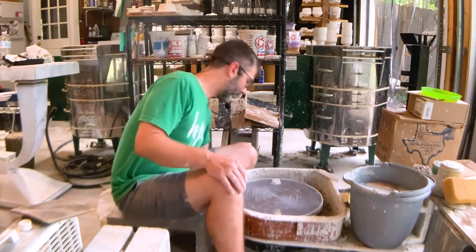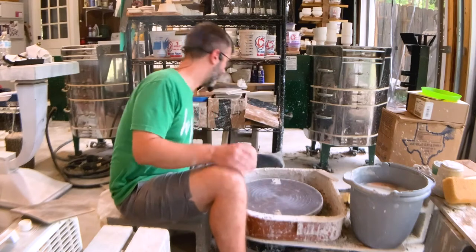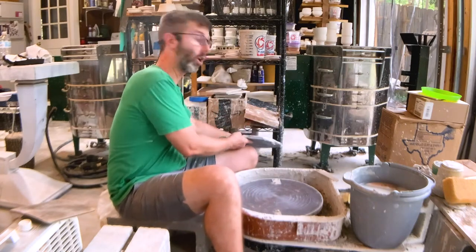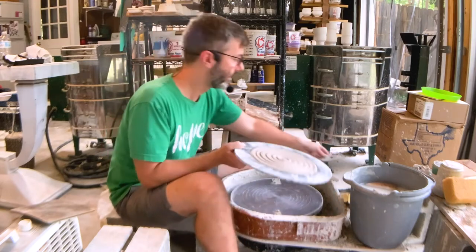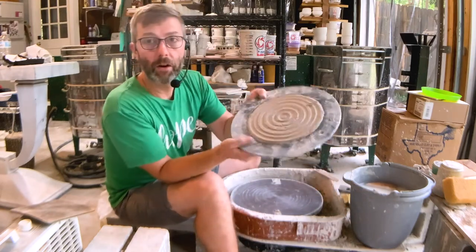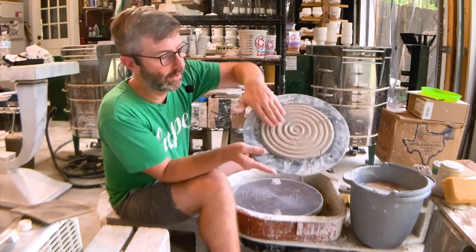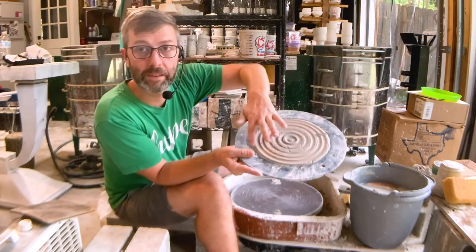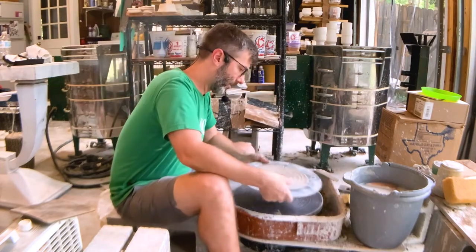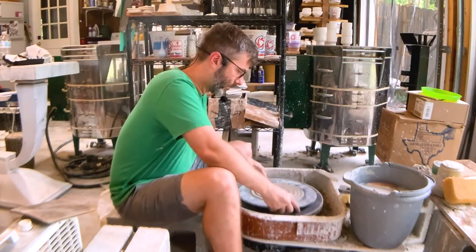What I like to do is throw a small — what is called a patty. A patty is just a little flat pancake of clay that you put some concentric circles in, and what it does is when you put it on there it grips.